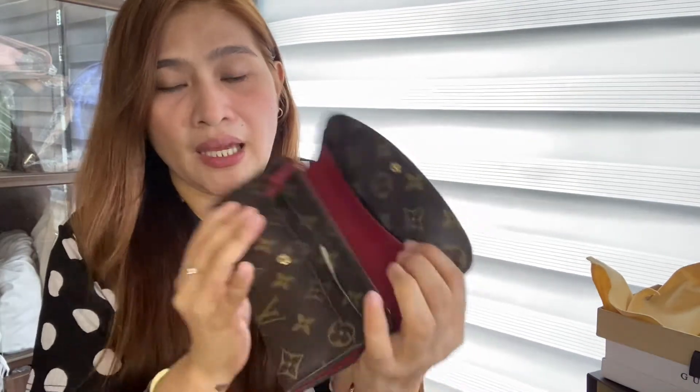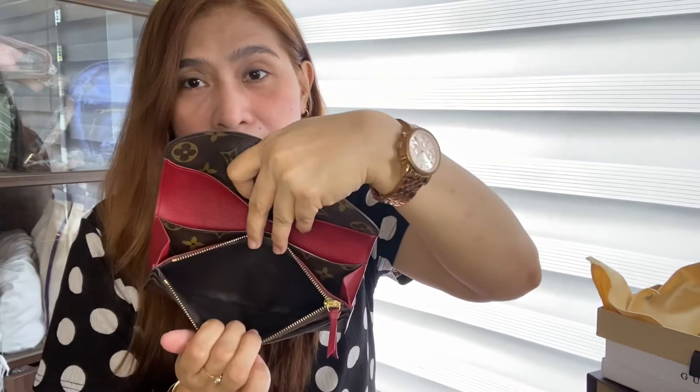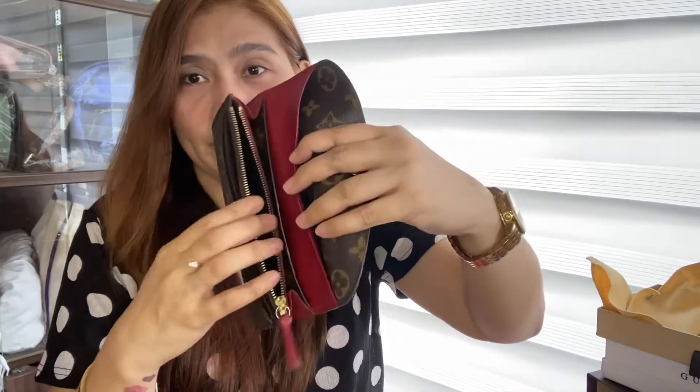Red yung pinaka-lining niya dito, and then pati dito sa zipper niya, syempre gold hardware pa din. And then, meron siyang four na card slots. Four. And then, meron siyang coin zipper — coin zip pocket.